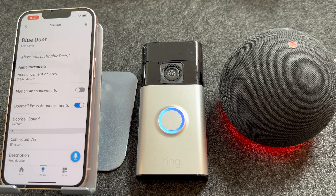Now press the button to see if it's worked. Someone is at the Blue Door. As you can hear, my Echo announced that somebody was at the door.